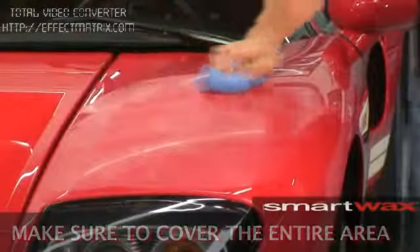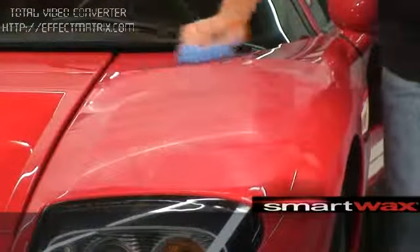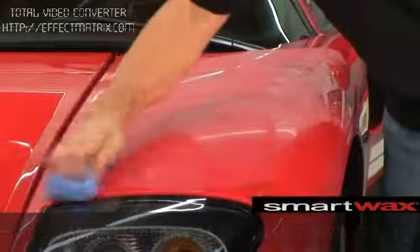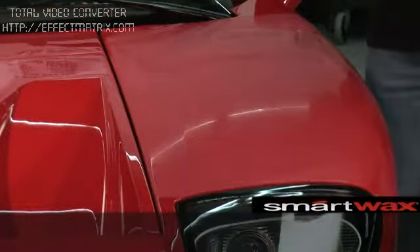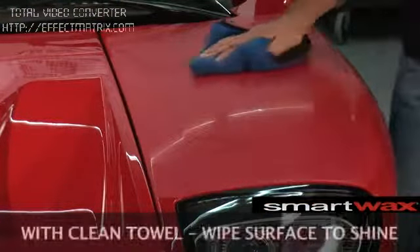Once you've got the coverage you're looking for, let the product sit for about 15 minutes and cure on the surface of the paint. Once we've let the Smart Sealant cure on the car for about 15 minutes, it's going to be easy to remove. Take a clean dry microfiber towel and in a circular motion, buff the paint to a beautiful durable protective finish.